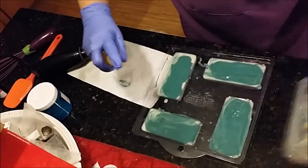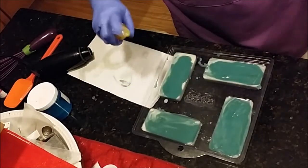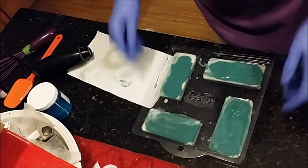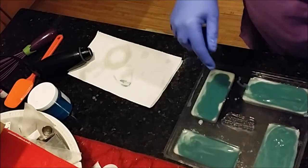Hopefully the gold on these turns out — that would be really cool. I can't see underneath yet, but I think it's going to turn out because I can still see the gold underneath.